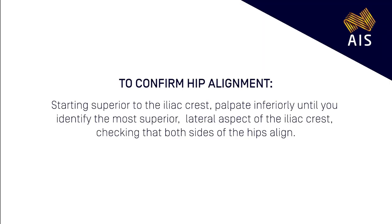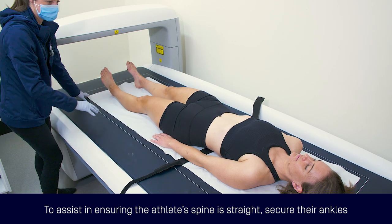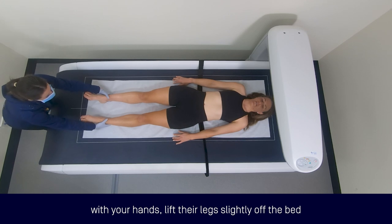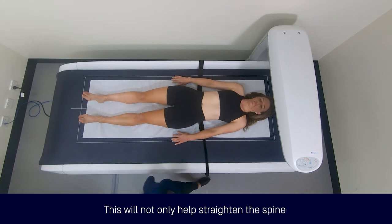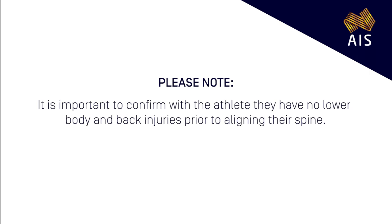To confirm hip alignment, starting superior to the iliac crest, palpate inferiorly until you identify the most superior lateral aspect of the iliac crest, checking that both sides of their hips align. Ask the athlete to then straighten their legs down the bed. To assist ensuring the athlete's spine is straight, secure their ankles with your hands, lift their legs slightly off the bed and pull them gently down the bed just a few centimetres. This will not only help straighten the spine but also bring their head inside the scanning field. Please confirm this. It is important to confirm with the athlete they have no lower body and back injuries prior to aligning their spine.